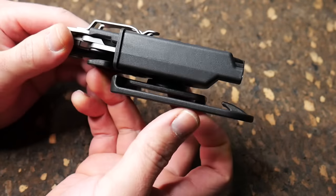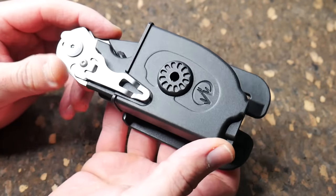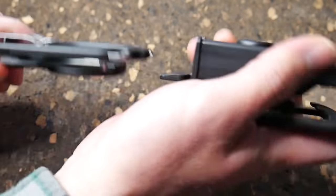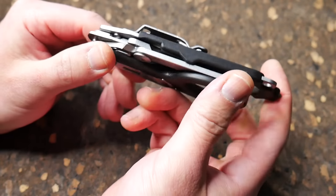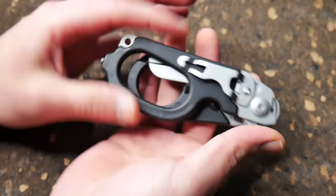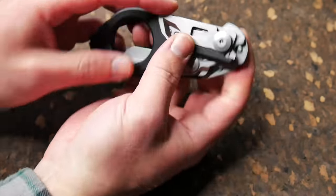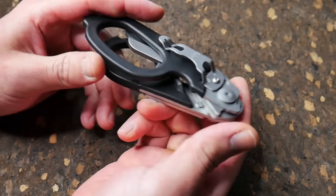Alright, so here they are. It actually comes with this little holster if you feel like wearing it on your belt, but it also comes with a pocket clip so you can put it right in your pocket. And the size of it — I have pretty average size man hands — let's just get into some of the features.